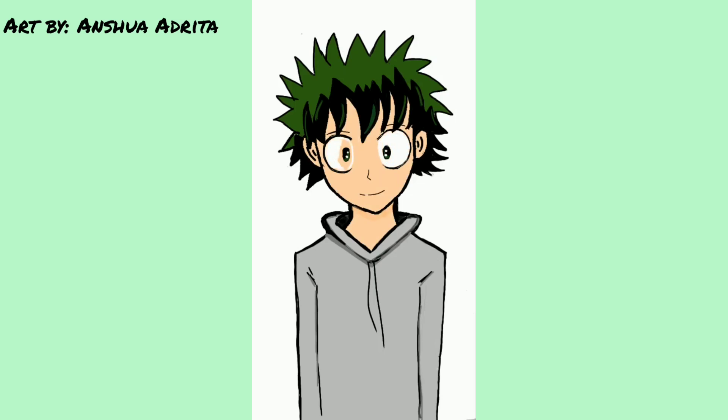My drawing is almost complete. Now I am just going to add very small details. Now my drawing is complete. Hope you liked it. Let me know how it turned out in the comment section below.